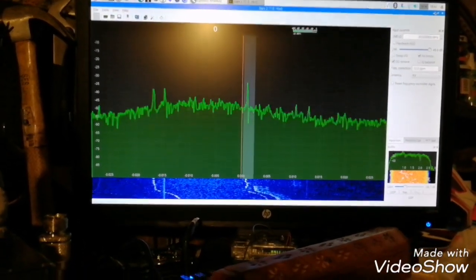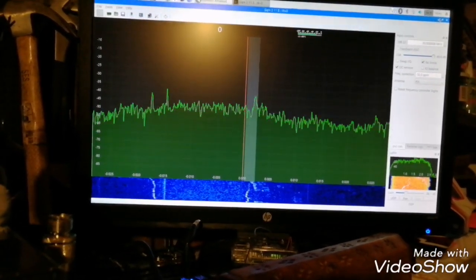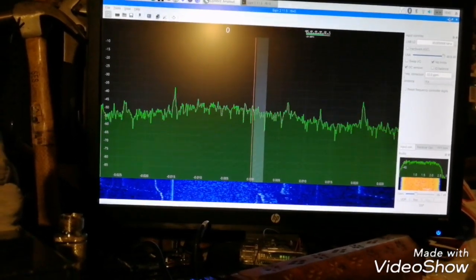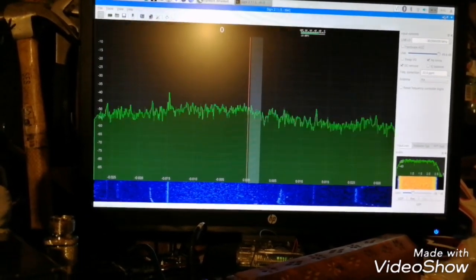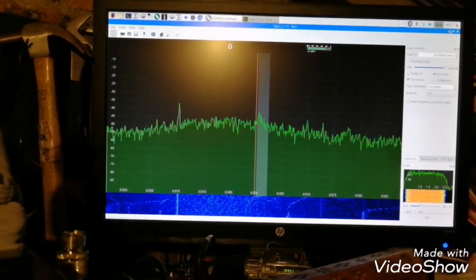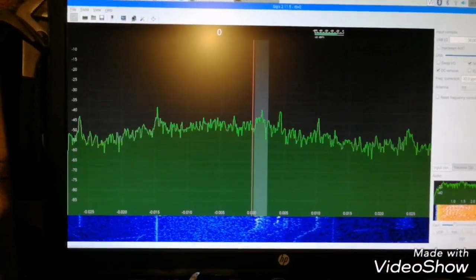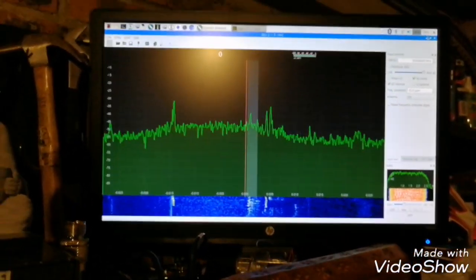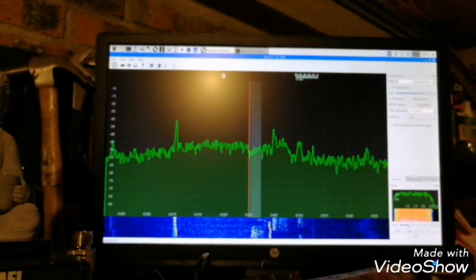There is some traffic. This is CW. Let's try to catch some SSB traffic. It's a weekday, perhaps there is not a lot of people. There is some traffic — there is some activity.